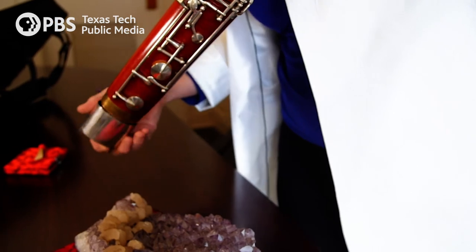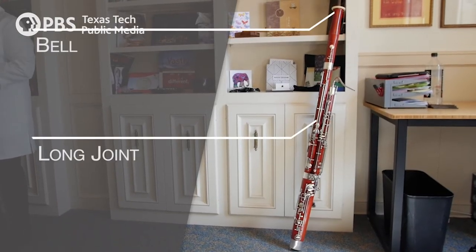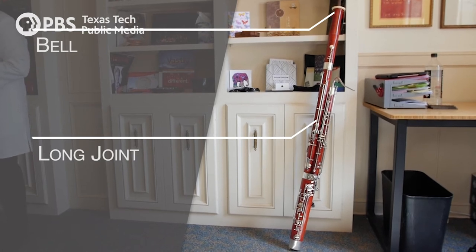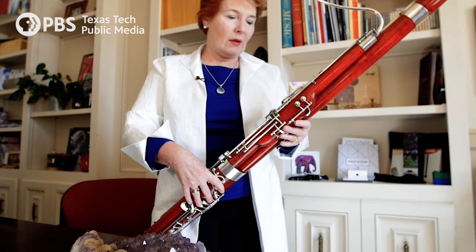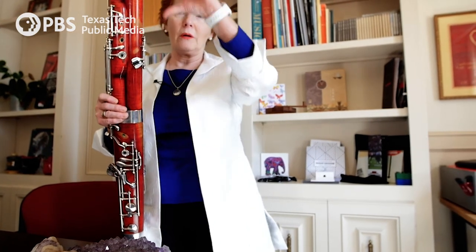And then we cover that up, keep it safe. And this is what we call the bell. In the old days, when they made bassoons, they actually had this joint with a ratchet, so it could become longer or shorter.